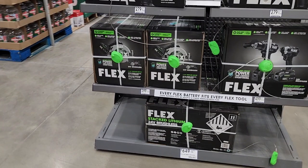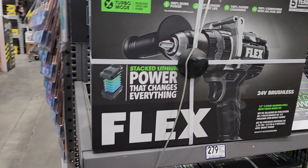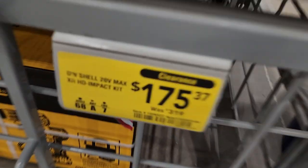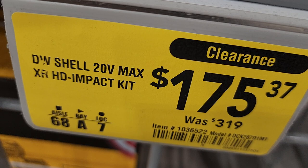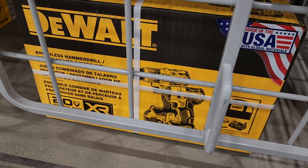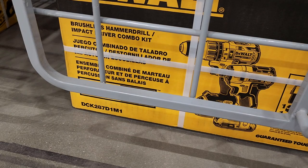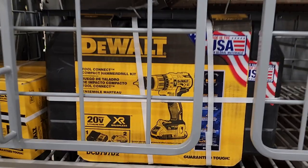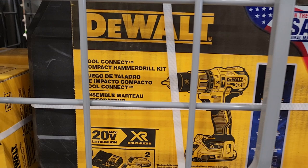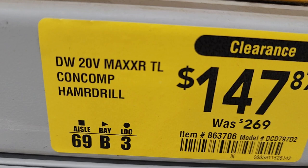If you guys don't know, these are the new batteries — the black boxes are the new ones, they come with lithium stack batteries. The white ones are the older, cheaper ones. On clearance for $175 — not a bad deal — you're getting a hammer drill, impact driver, two batteries, bag, and charger. These are made in the USA. Same thing with this drill: hammer drill, nice case, two batteries, charger, $147, down from $269.